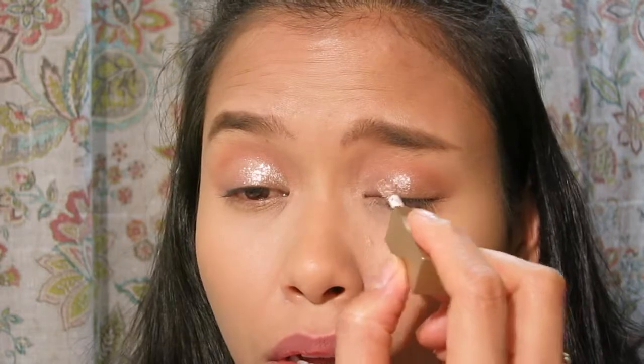Oh my gosh, there is some fallout, which is what I was kind of scared about because these are legit liquid glitters. Now putting it on the other side — this is really, really pretty, but I'm scared I don't want it to fall in my eyes.